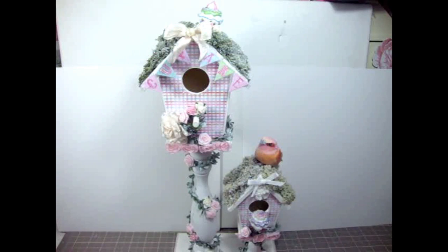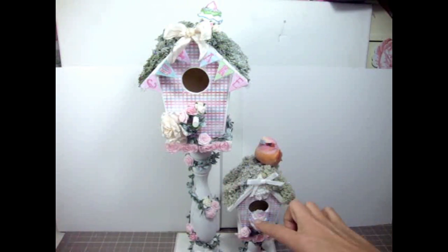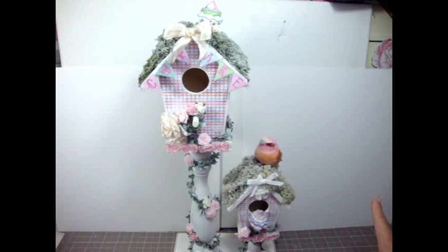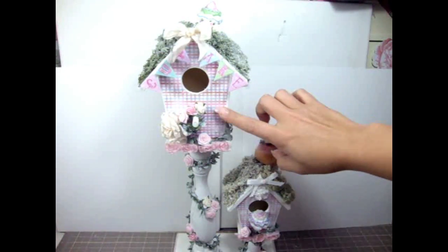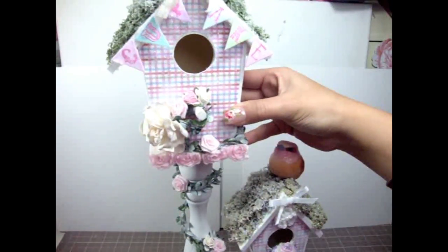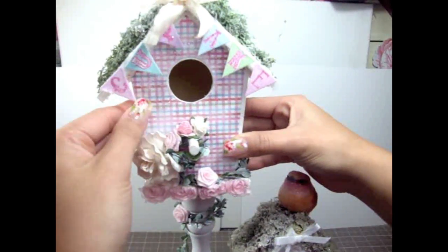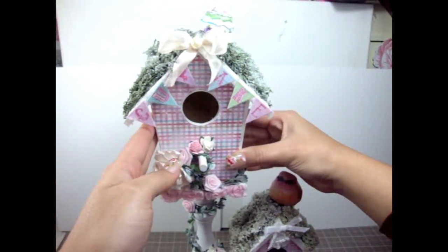So what I did first to the birdhouse is I painted it using some white acrylic paint, because it was just a plain wood birdhouse. And then here I used this paper that kind of looks Valentine's to me. It's really gorgeous and it has all of these different colors in pink and red and light blue. Super pretty.